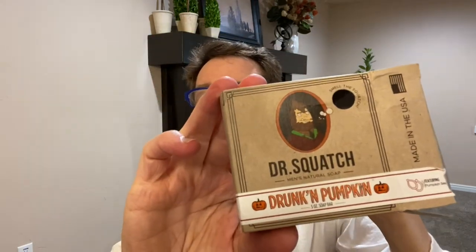By the way, they've got a special thing going on right now — if you click on my link below and buy one bar, you will get a second bar free and they'll also send me a bar too. So if you would like to take advantage of that special deal, there's a link in the description to Dr. Squatch. You click on that, I get a bar, you get a bar, and you buy a bar. My favorite of course is the Pine Tar. If you're going to get two, I would get Pine Tar and I would get this one, the Drunken Pumpkin.